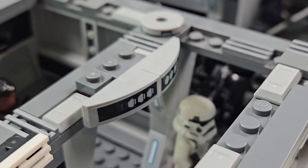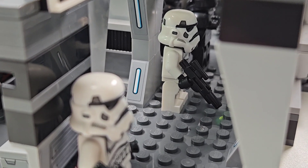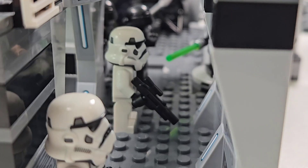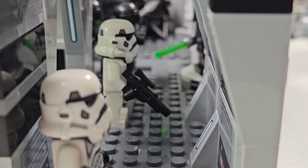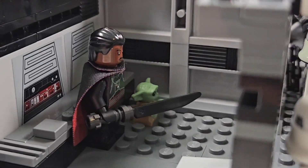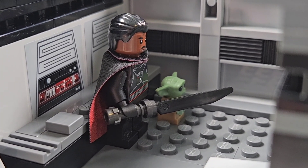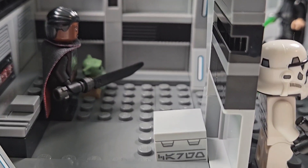Over here we actually have some Stormtroopers guarding the brig — the detention level of the Light Cruiser. It is a tight fit in there; the Stormtrooper takes up a lot of the hallway space. But if we take a look in the prison cell, we have Moff Gideon with the Darksaber next to Grogu, waiting for Din Djarin to make his way down there. I also added a little cargo crate in the prison to make it feel not so empty.